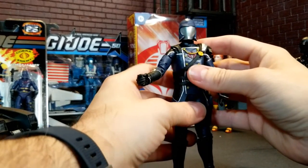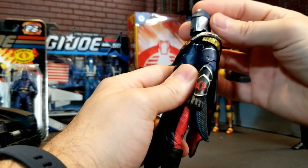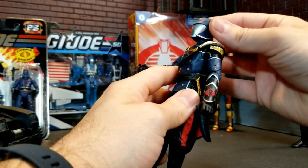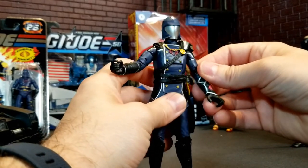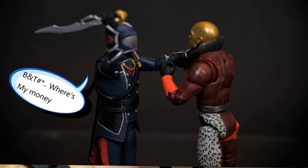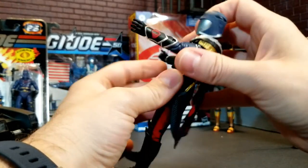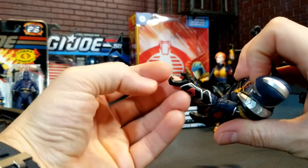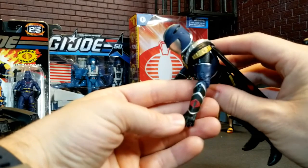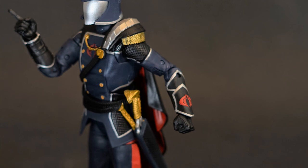Nothing unusual there, but what really stands out is just this amazing detail — I just can't get over it. I wasn't keen on the flashy gold, but it is Cobra Commander, and it looks exactly like something he'd do. This hand has a great big grasp, almost like he's trying to do a force choke — a pretty unusual mold. I don't think I've seen that on very many figures. The sculpt on the Cobra symbol on his forearm armor is just on point.